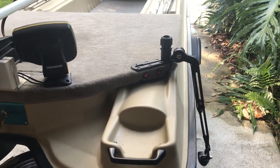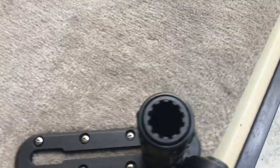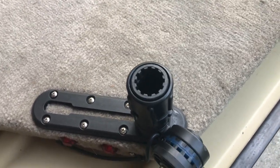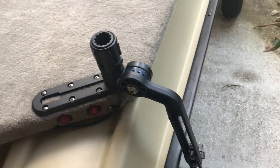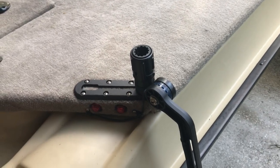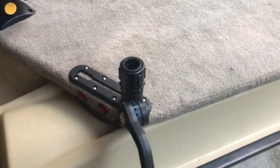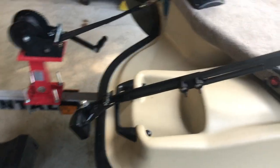I'm going to be putting a GoPro camera mount right down there on a pole, so this is going to kind of double as a transducer mount and a GoPro camera mount. I'll be doing some GoPro videos as soon as I get all that set up and look forward to showing you guys that when I'm done with it.